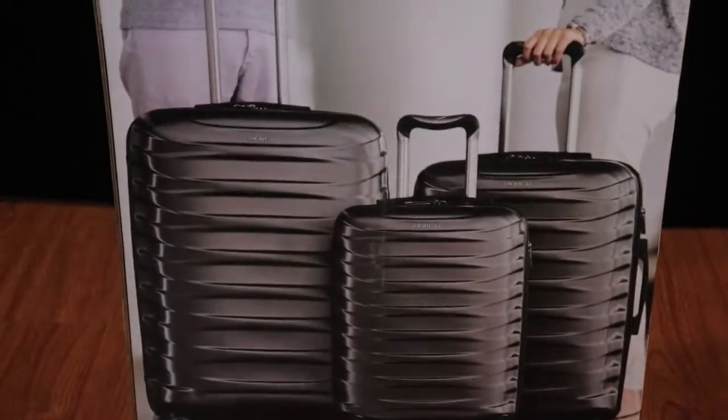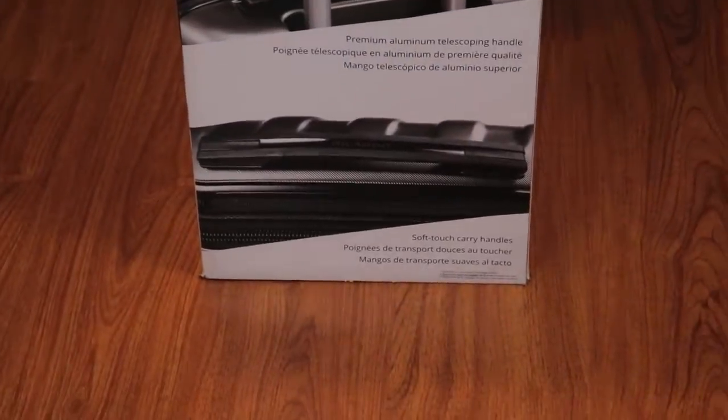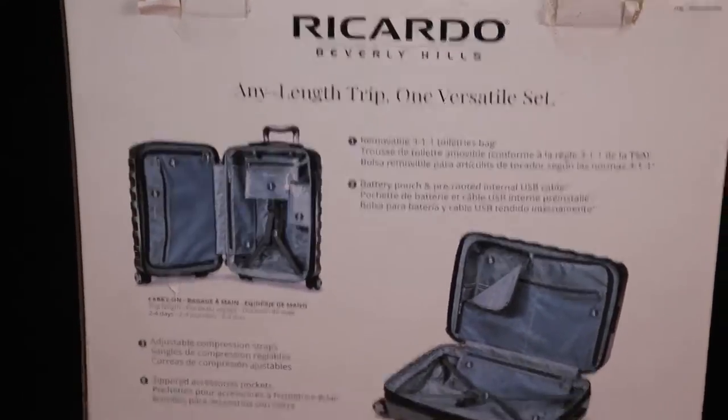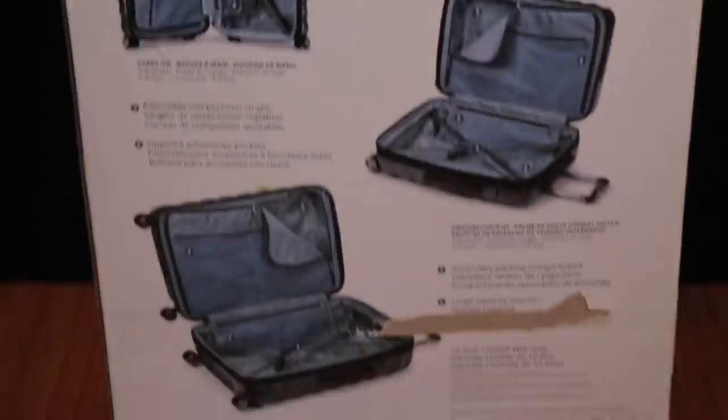Welcome to EJBits. Here we have the review video of the Riccardo 3-Piece Lightweight Polycarbonate Set — a premium luggage set with three pieces: a small, medium, and a large. This is their Beverly Hills series of bags.